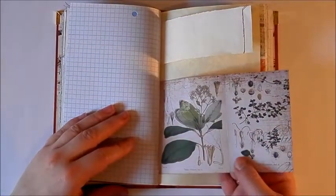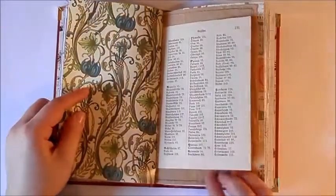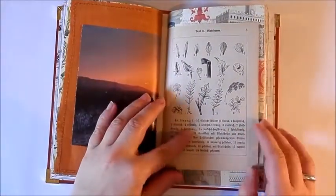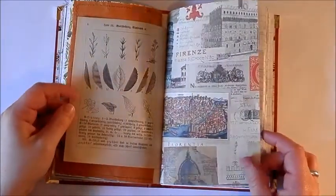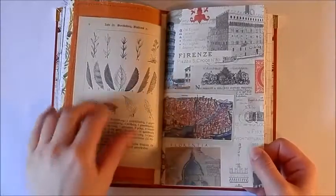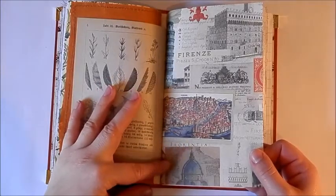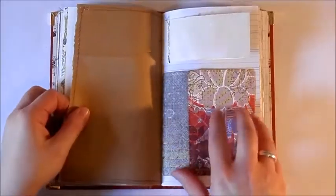There's another one of those nature pages. This book doesn't really have a theme as such — it is slightly nature-orientated. It has some landscape scenes and book pages from the nature book, but it also has to do with places. This is also gift wrapping paper that has little images of buildings and it's about Italy.